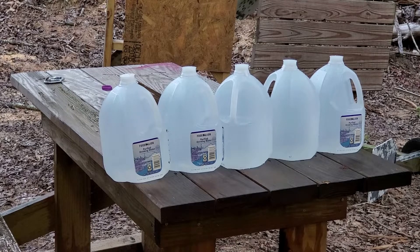All right, guys, we are set. We're about three yards away, five jugs of water. Federal Punch, 230 grain, out of a 3.3 inch Smith and Wesson M&P Shield. Here we go.